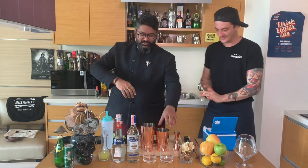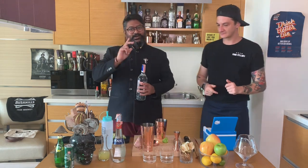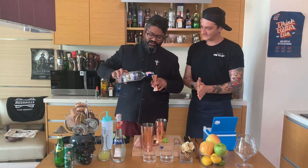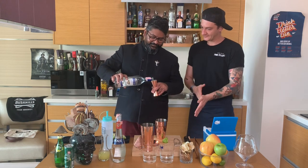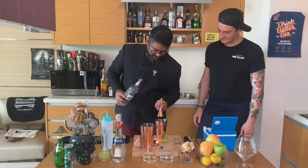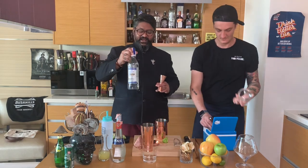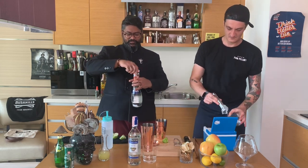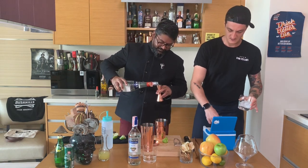I'm going to do two portions today because one portion is not enough for me. We'll make two portions — 45 ml of rum each, so that's two shots, going in. Then we're using triple sec: 15 ml each, so we're going to put 30 ml of triple sec for two glasses.